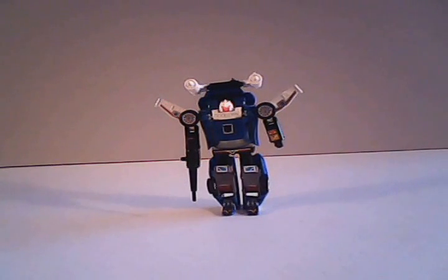Hello again, Generation 1 Transformer fans and collectors. This is Sparkster1701, and today we're taking a look at the Autobot Warrior Trax. Trax was only available from 1985. He would be discontinued early into 1986 to make way for the characters from the animated movie, and his function as a warrior would basically be taken over by several other Autobots that year.